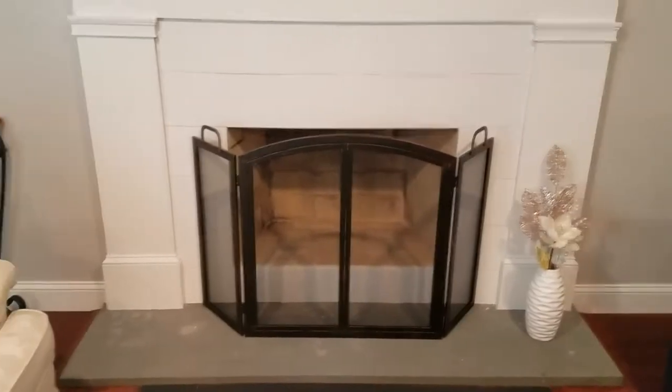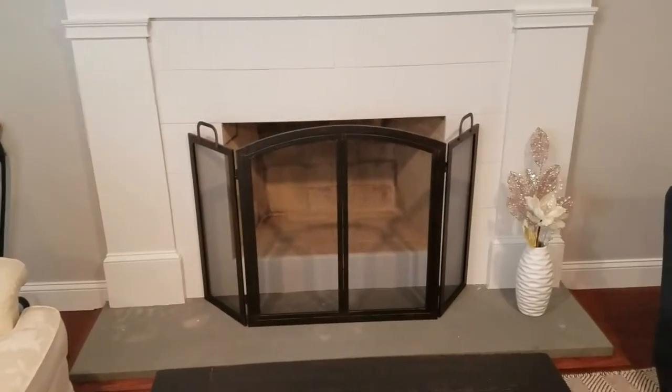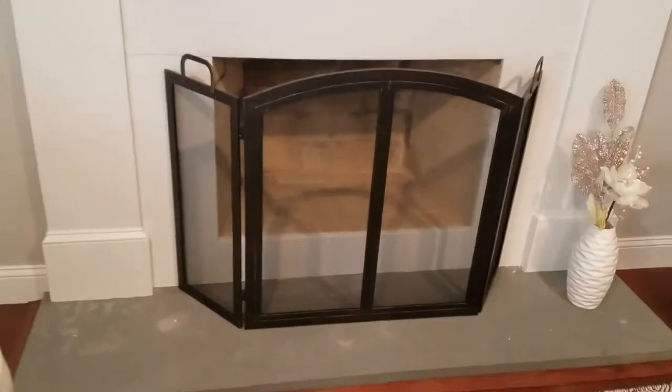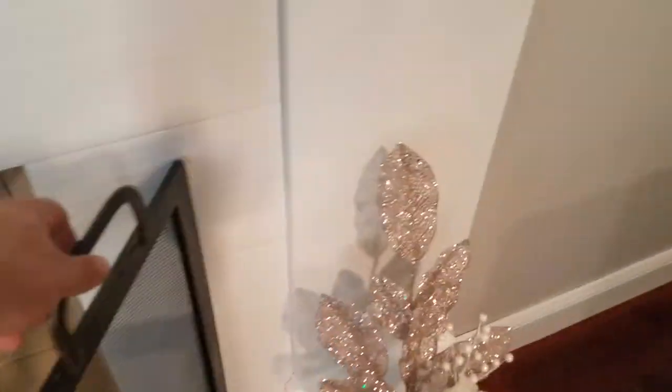This is another Home Depot purchase review of the fireplace screen that we just got. It has two foldable wings on each side — one there and one over here.